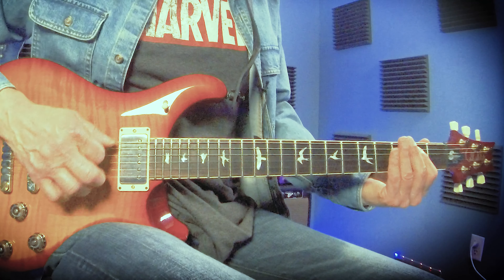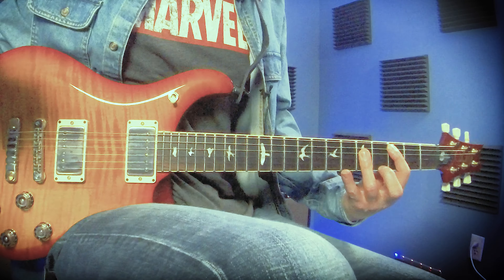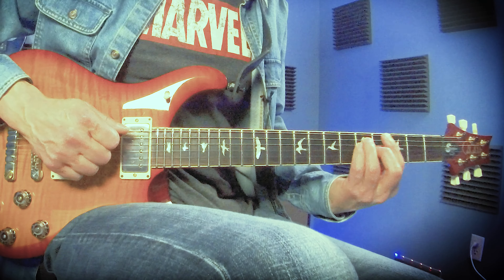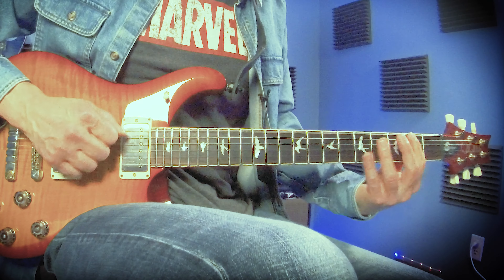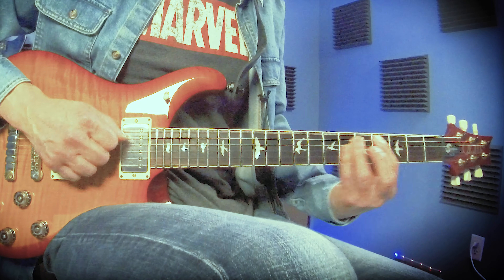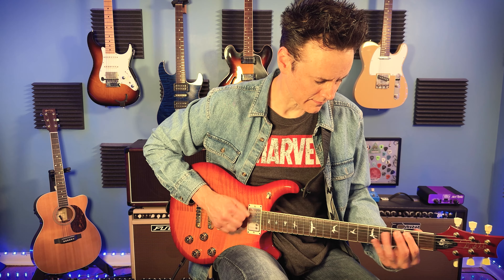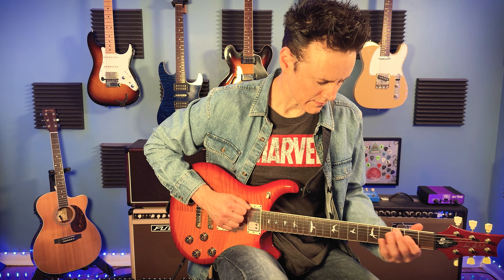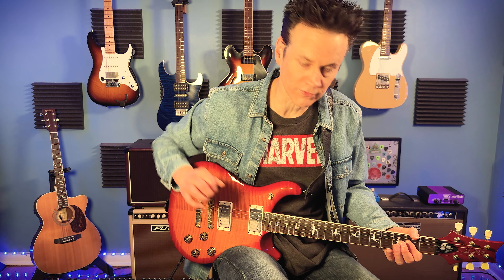I'm going to start with this E5 first — this Metallica-type power chord — then this C, which is an A form, then an E form of G, and an A form of D. Then the same thing again but ending with an A instead, so it's call and response — question and answer.